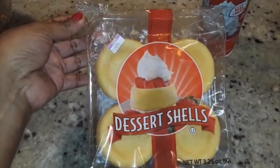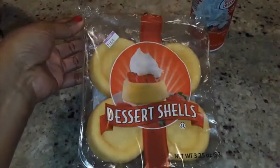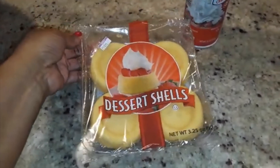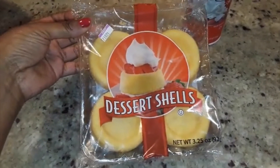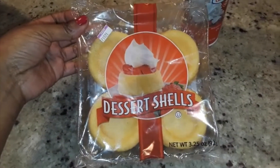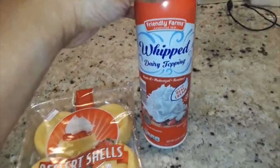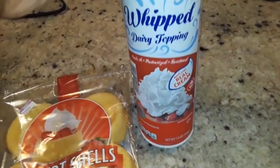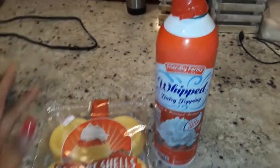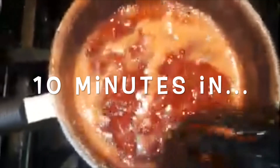I got these dessert shells from Crest — I believe they were on sale for 99 cents, which was a huge deal since I had all these strawberries to use up. You just need one pack of dessert shells. If you can't find these or don't want to use them, any sponge cake or pound cake will work as well. And then you just need some whipped dairy topping — this is whipped cream we got from Aldi's.